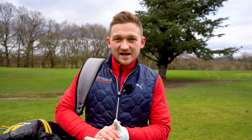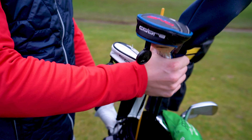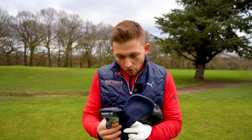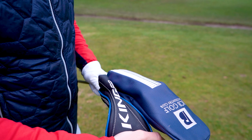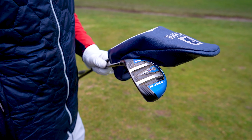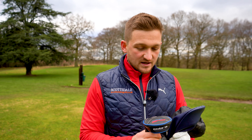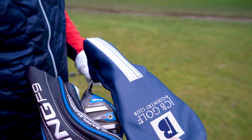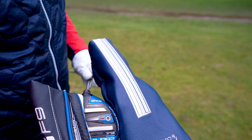Welcome back to another Back Nines video. The big question is: should I be using a 5-wood or a hybrid? Get down in the comments before we go into this video — I want you to tell me what you're using. I think there are some pros for using a hybrid, but there are also some massive pros for using a 5-wood. How do you make that decision at the top end of your bag to get the most effective club for your game?